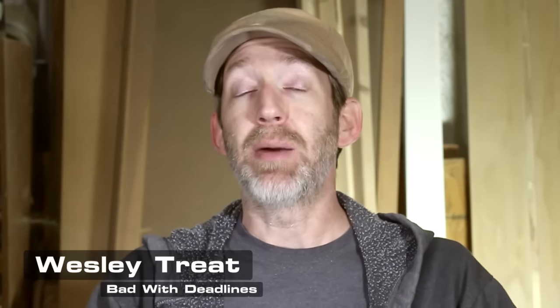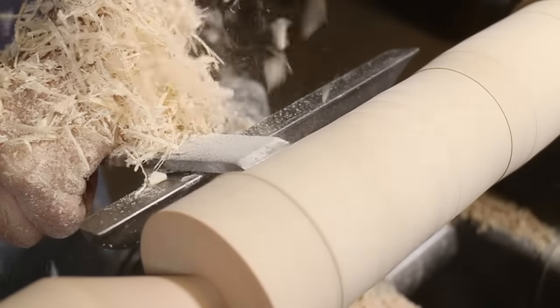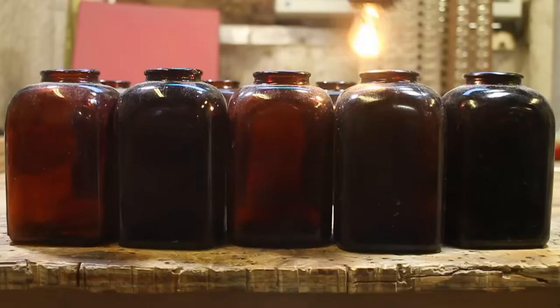Hey! Wesley Treat here. I apologize for not having a video up for the last couple of weeks. I've got several extended projects going on all at the same time here, so I will have some new project videos up soon.